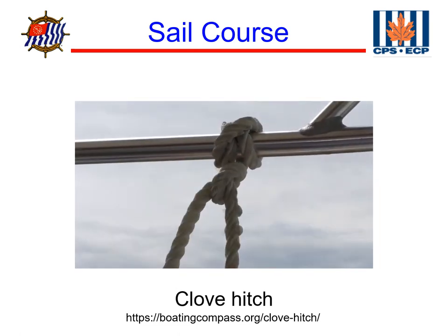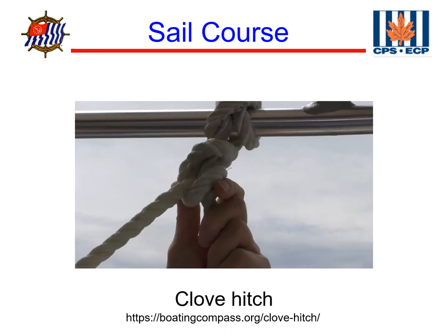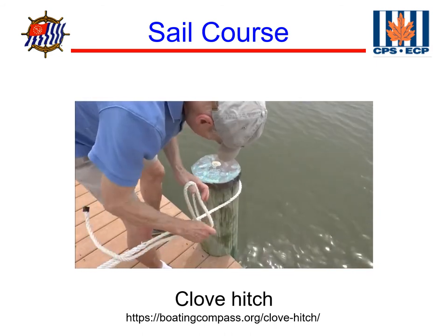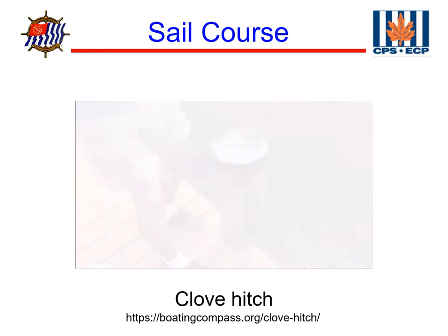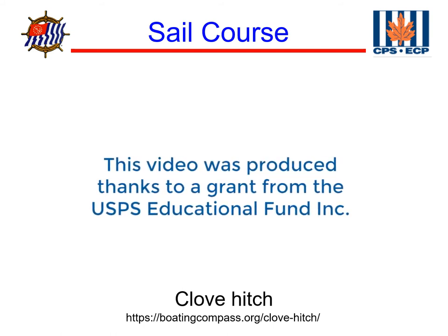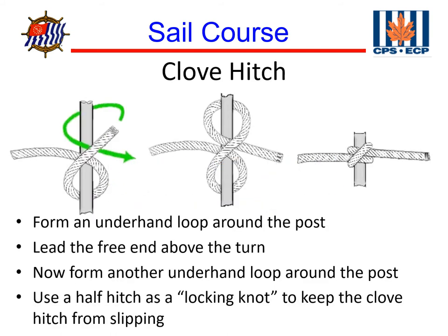The clove hitch is excellent for temporary attachments but may slip if not pulled continuously and can bind on narrow lines. To use it for an extended period, secure the bitter end with two half hitches. It's easy to undo a clove hitch to replace it with a more permanent knot. To form a clove hitch on a post, form an underhand loop around the post, lead the free end above the turn, form another underhand loop around the post, and use a half hitch on the end to keep the knot from slipping.